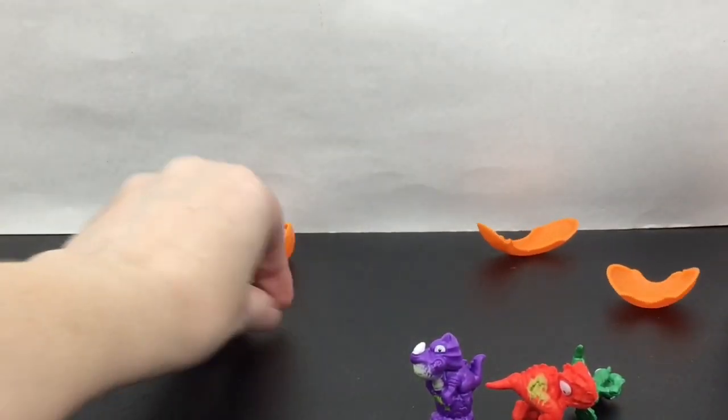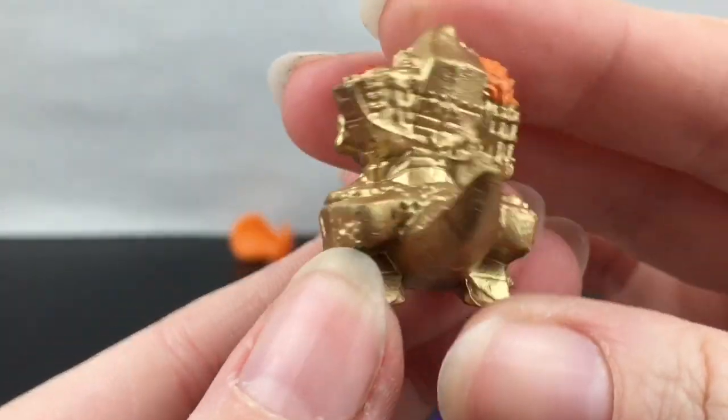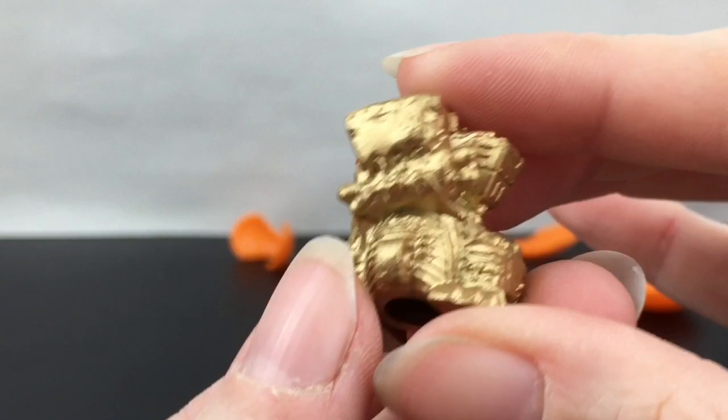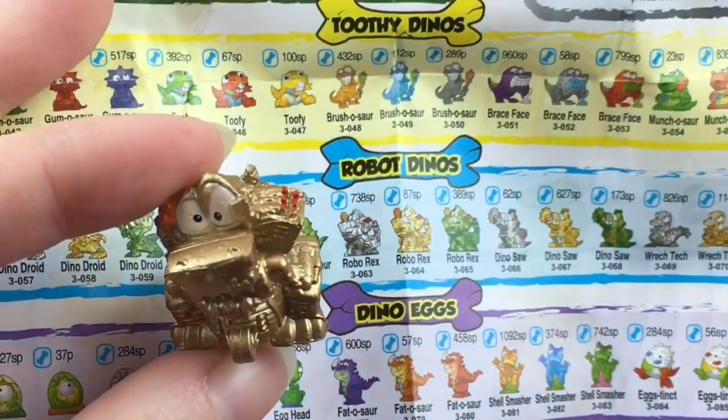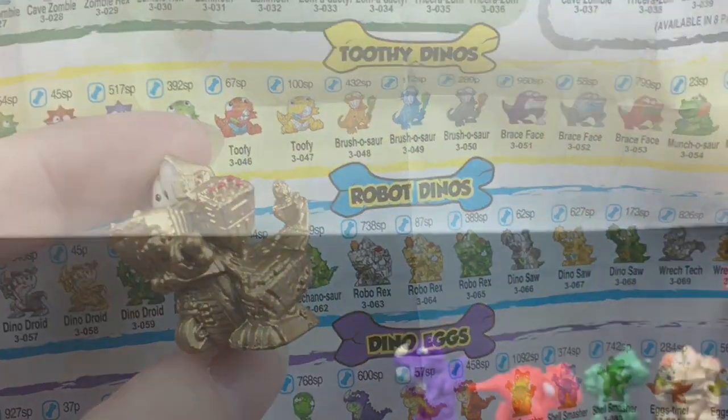It's still so fun to do that! Looks like we have another robot one — this one's gold. He's one of the robot dinos and his name is Robo Rex. Egg number three!